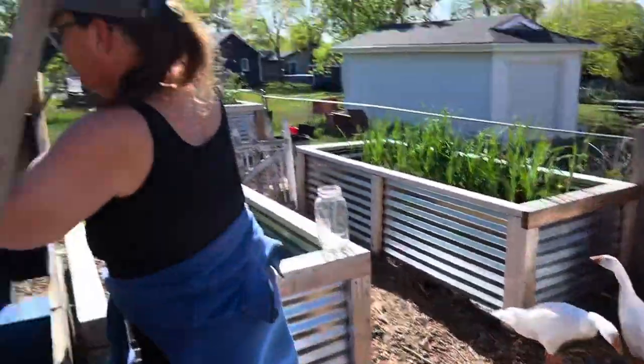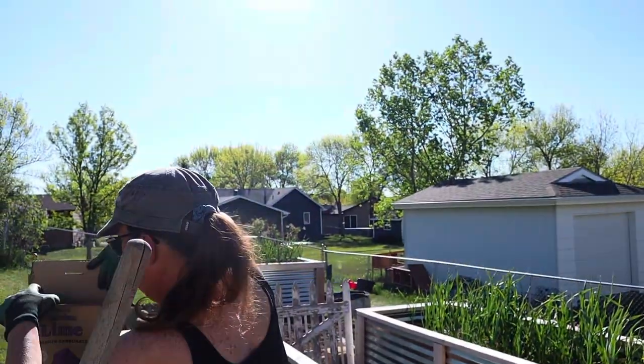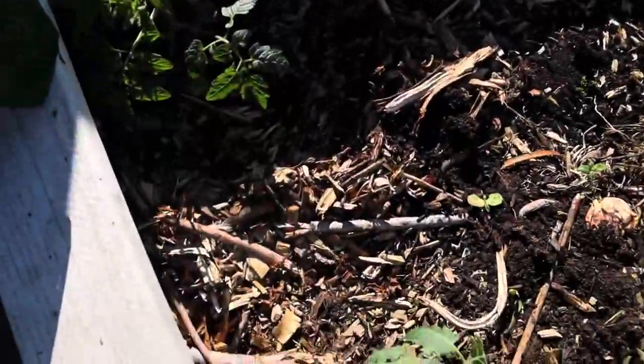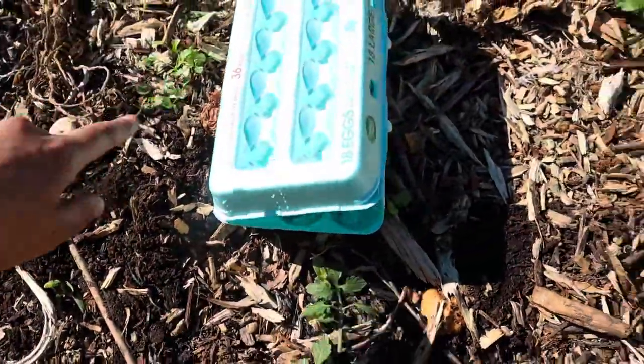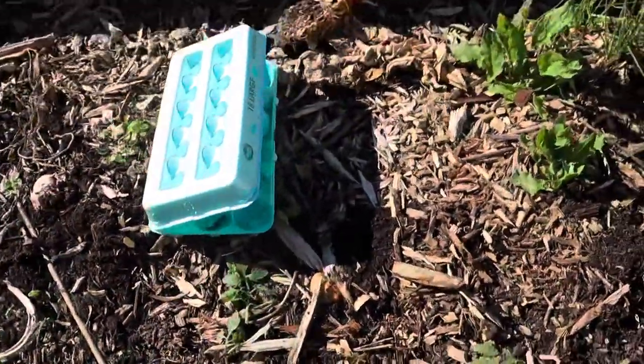A quick, successful planting session in the morning before it's going to get really hot. We're already sweating. We've got a ton of volunteer sunflowers in here and a bunch of cilantro — I just let my cilantro explode everywhere and it comes up all over the place.